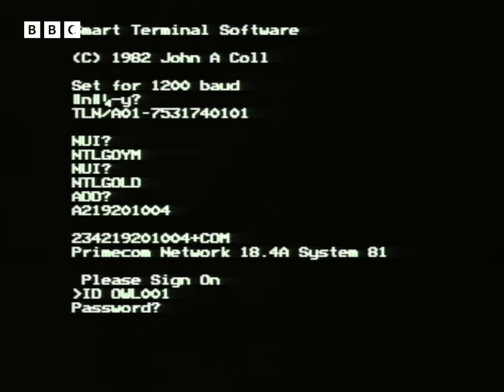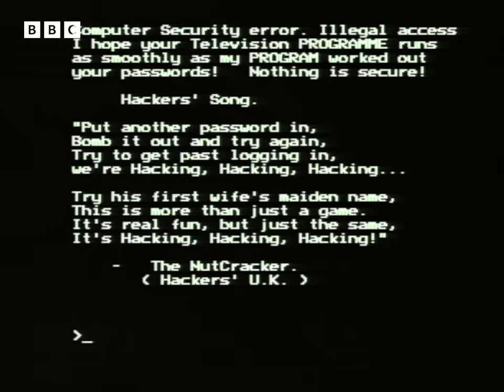Computer security error — I think we have some hackers. I think you tempted some hackers rather too well. "Legal access? I hope your television programme runs as smoothly as my programme worked out. Your passwords — nothing is secure. Hackers' song: put another password in, want me out and try again, try to get past logging in — we're hacking, hacking, hacking. That's brilliant. Try his first wife's maiden name. This is more than just a game, it's real fun, but just the same — it's hacking, hacking, hacking."